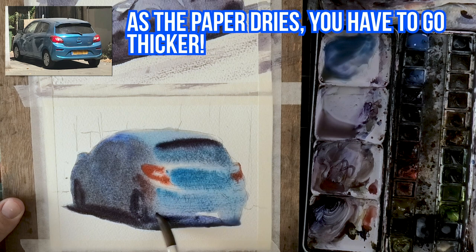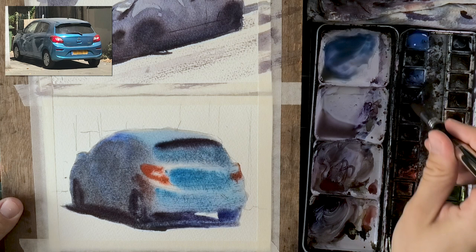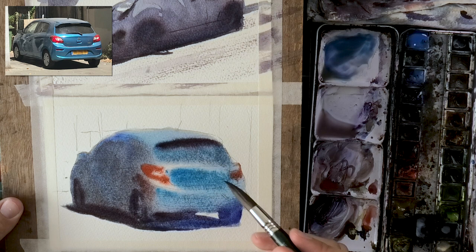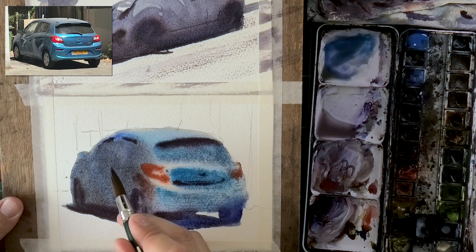The more the wet areas dry, you have to keep increasing the thickness of the paint you use. Even in the beginning when the paper is very wet, you need strong thickness to beat that wetness on the paper. It's a very nuanced process — the only way to get better at it is to practice over and over. As the paint in the back part of the car starts to dry, I have better control to put in details and have them stay in place.